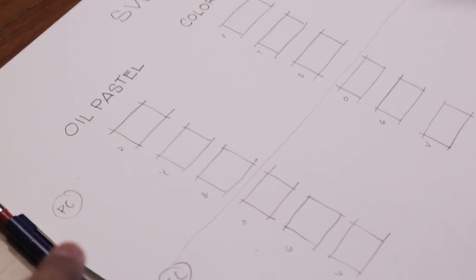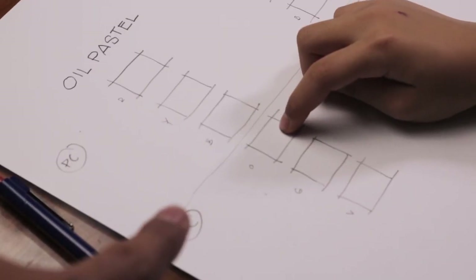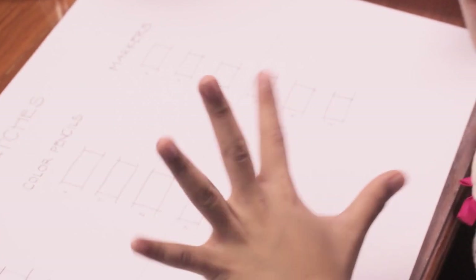We're going to take all the primary colors — red, yellow, and blue — and then the secondary colors: orange, green, and violet. Freshers will actually do the coloring. So let's go ahead and start.